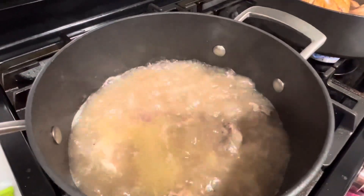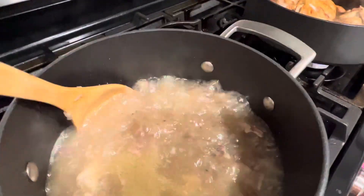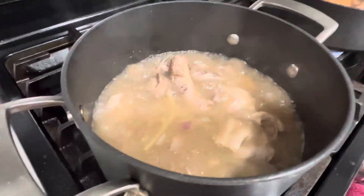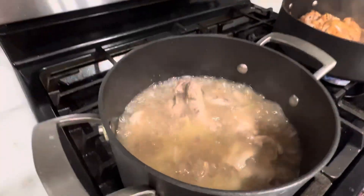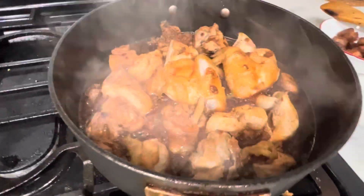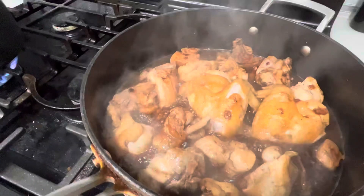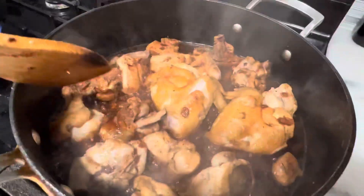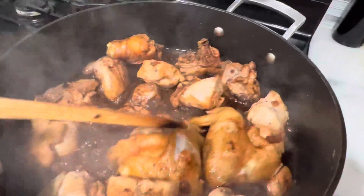I chopped the whole chicken — half of which, the bony part, is for tinola with malunggay leaves later, and the more fleshy part for adobo. Mr. V wants soup and Dondi may want some adobo, so that's the whole chicken split into two.